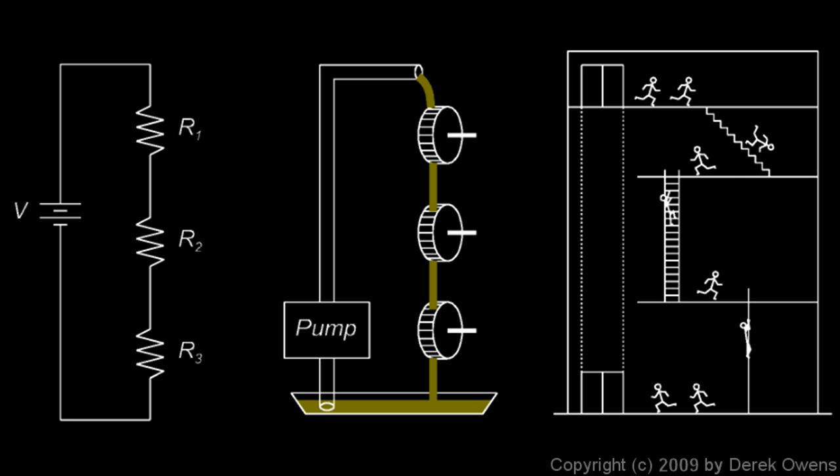Take a look at this picture — there are three diagrams here. The one on the left shows three resistors connected in series, named R1, R2, and R3. The picture in the middle shows a pump that pumps water up to the top of a system of three water wheels, where the water flows down and causes the wheels to turn, ending up back in the reservoir. On the right, we have a building where an elevator takes people up and they come down the stairs, ladder, and pole. These three diagrams all have important similarities.